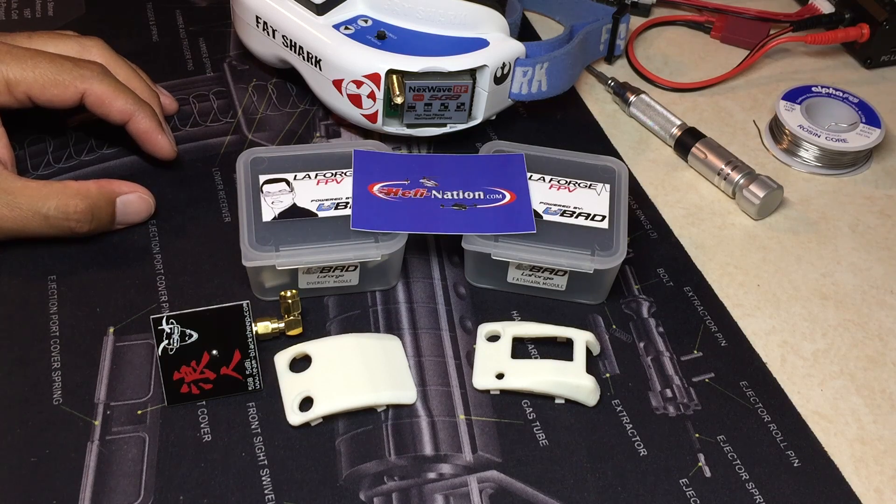Also, below in the video description, I will include a link to the Heli Nation website where you can purchase the LaForge Pro Fatshark Diversity Module Combo.